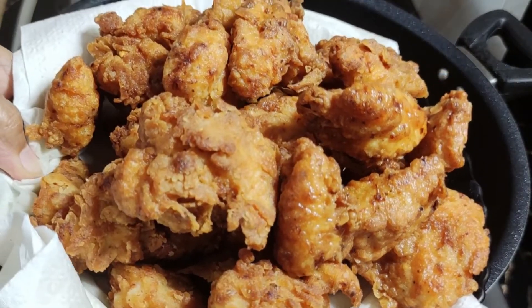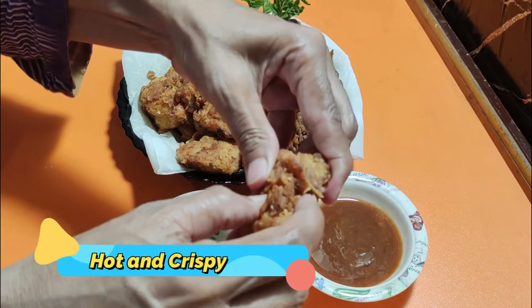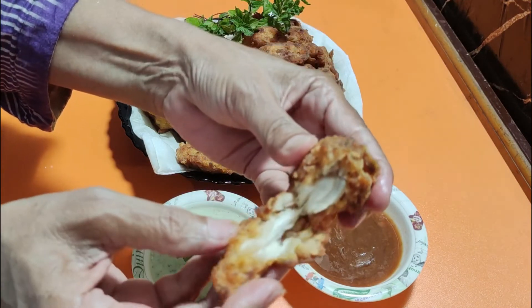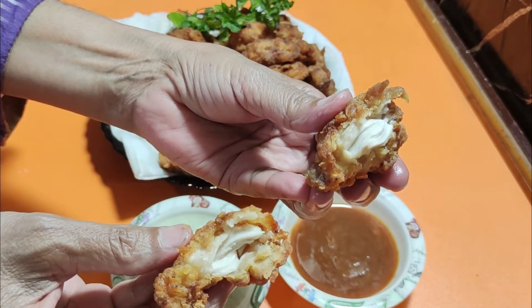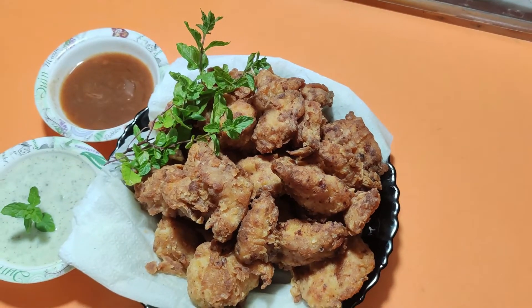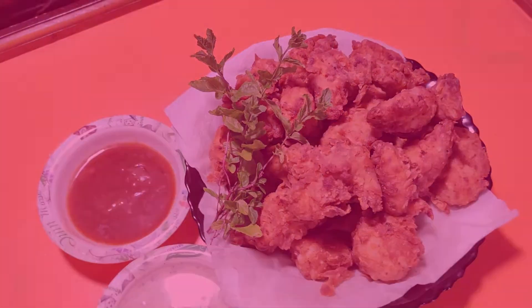This way, friends, your chicken strips are easy, crispy, and spicy KFC style. You can see they are very crispy on the outside and juicy on the inside. If you enjoyed our video, please subscribe to our channel. We will see you in the next video.